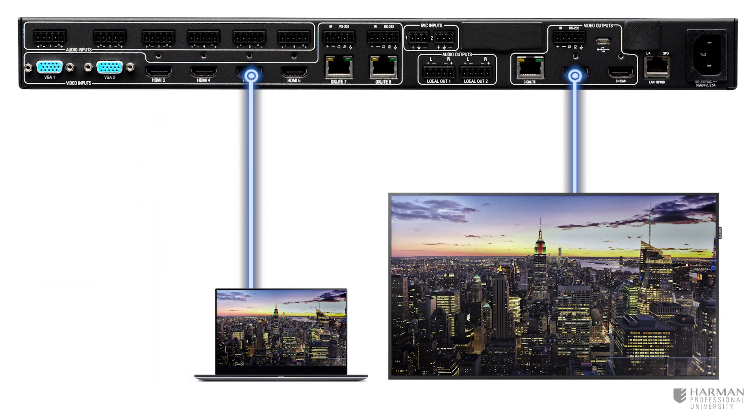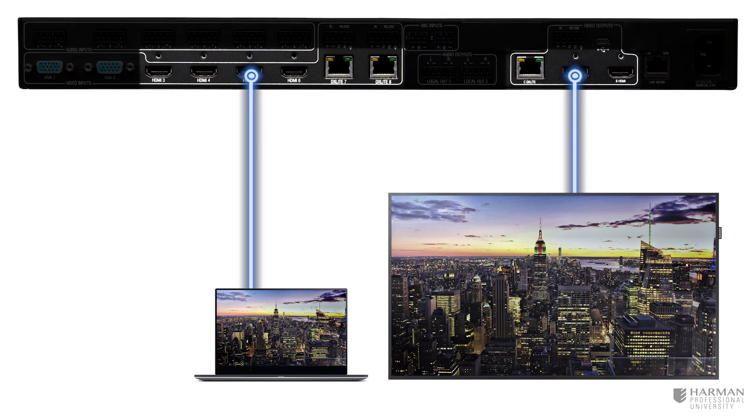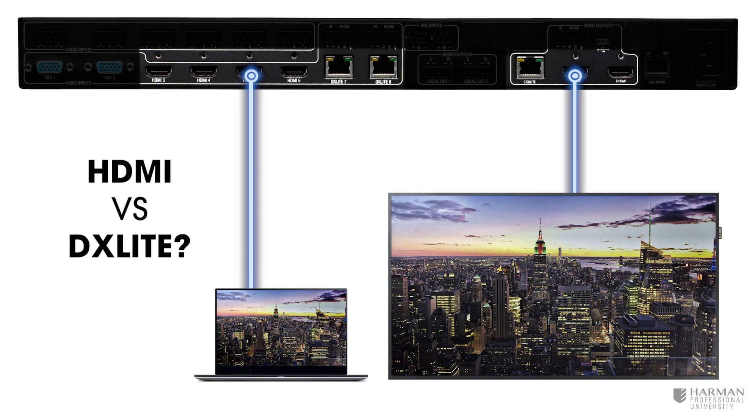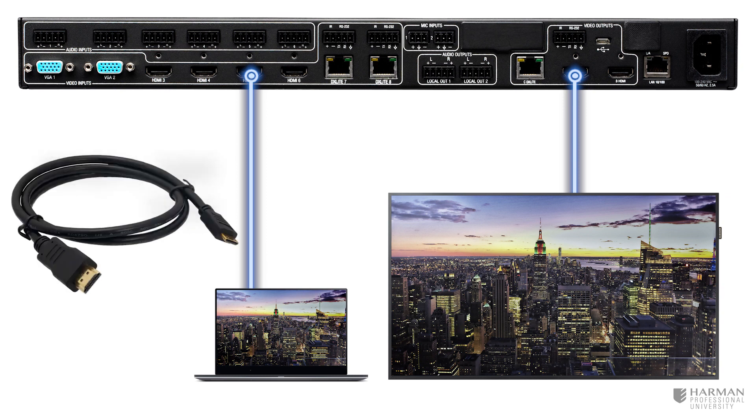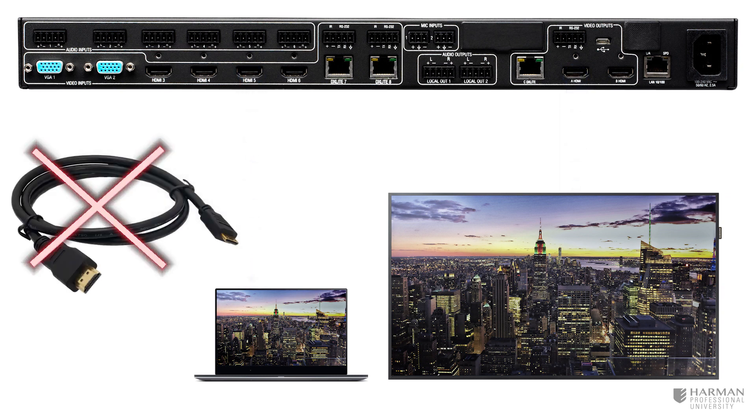Just a few moments ago, we were discussing the digital video inputs and outputs, and we learned that the HDMI and DX Lite connections support the same video formats. So why might we use one over the other? Well, if we need to transmit or receive up to 4K 60 signals greater than a distance of 30 feet, then a passive HDMI cable will not cut it.